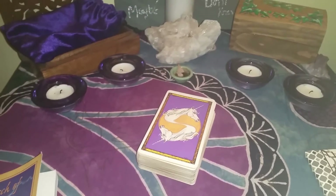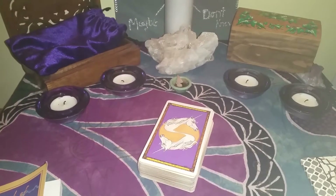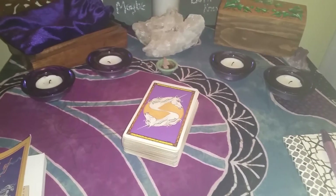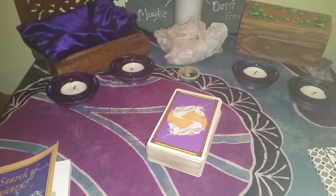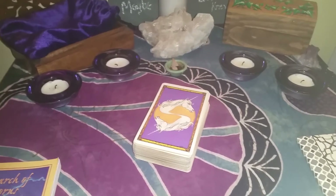Hey everybody, it's Tuesday here, which is the moon, and I'm Rhiannon. This week's topic, we are discussing tarot and magic and how you can use your tarot cards in your workings. I was thinking about how I wanted to start, and I think I just want to kind of give a few ideas.